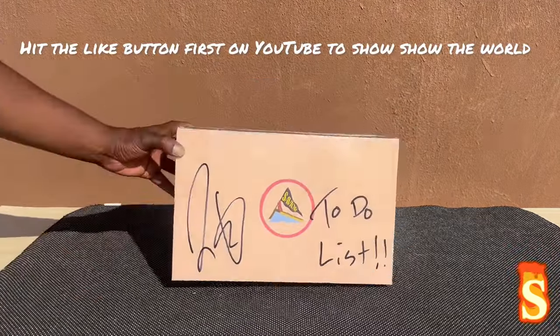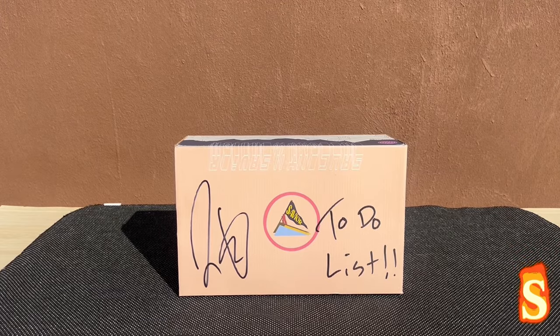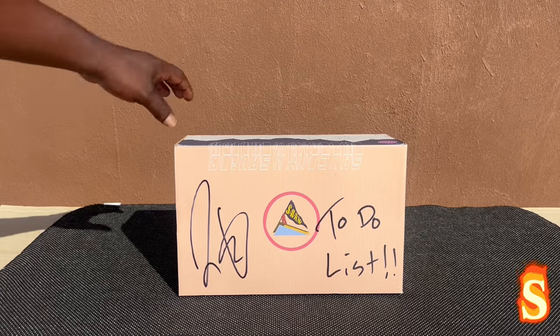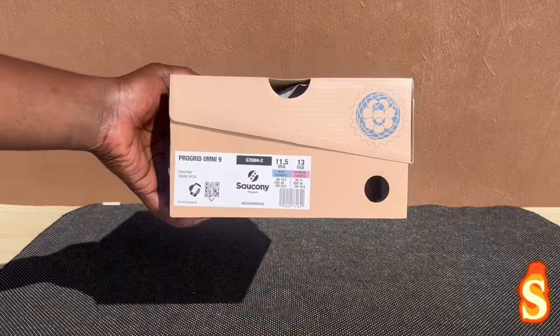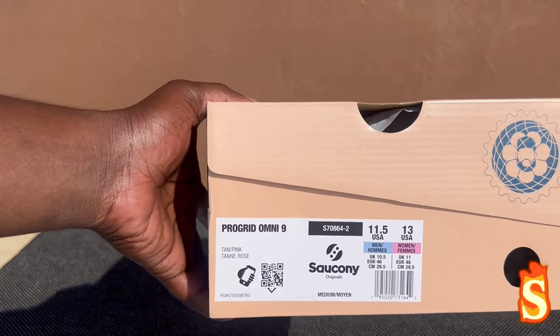Alright, let's get into the box, man. Good looking, Jae — shoutout for my box. Big Bronx, NYC, man. For real, came a long way, now you're doing sneaker collabs and Hat Club and all that. What's up, man. Congrats to you, brother. Thank you for signing my pair. Gang gang. Alright — Saucony, right here. Jae Tips signature to-do list, Pro Grid Omni 9, tan pink, size eleven and a half. My sauce.